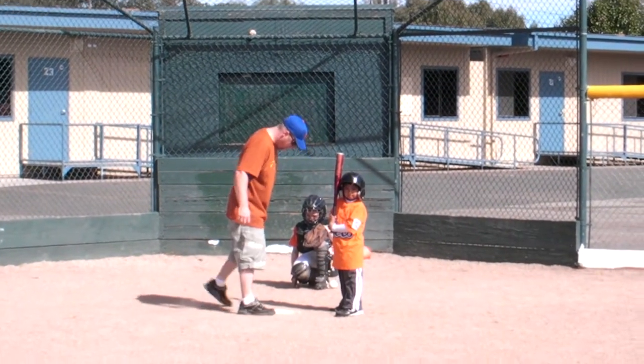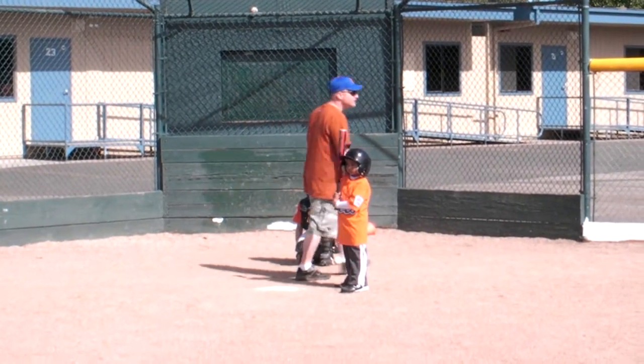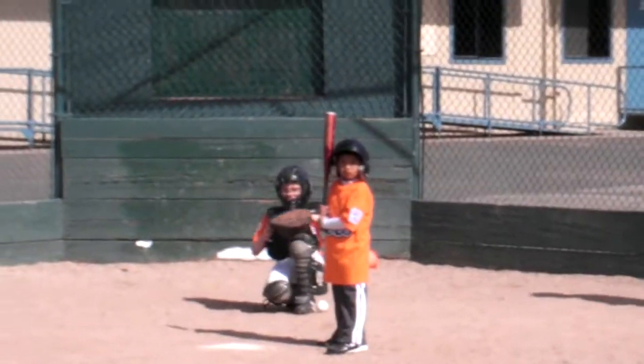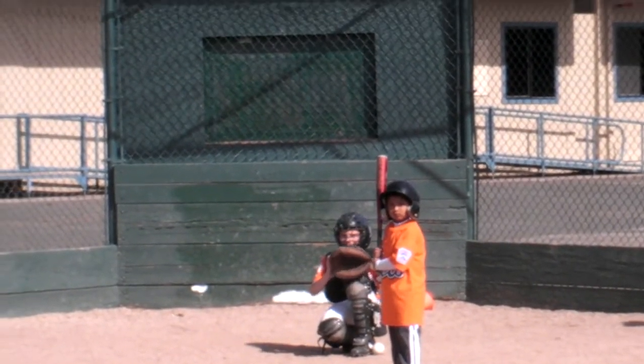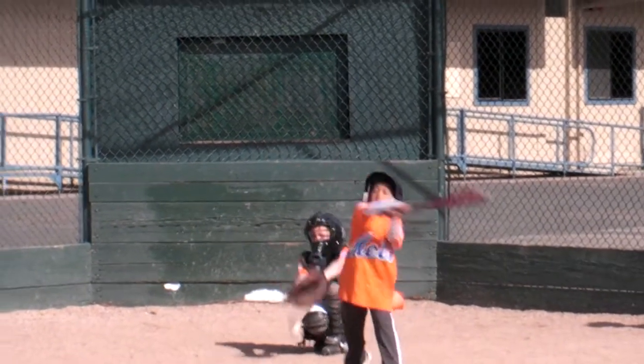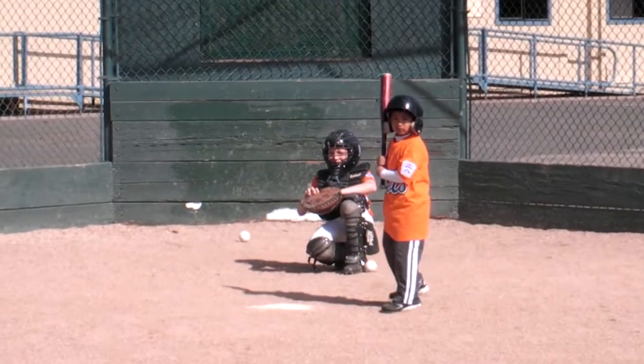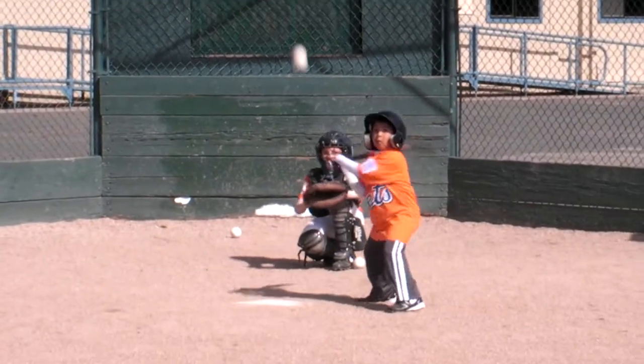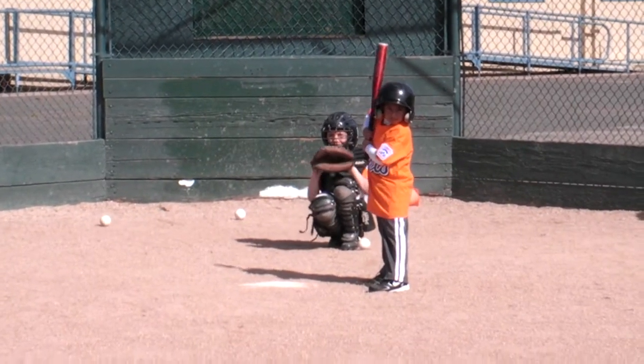Okay. Daniel, what are you seeing? Forward. Logan, you ready? Your ball's coming to you. Here we go.